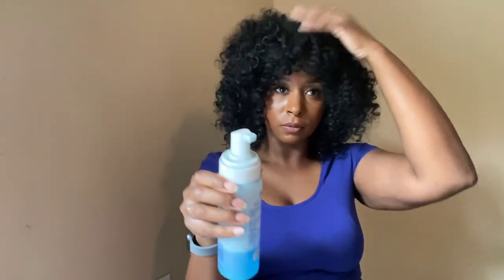So now I'm going in with my Nerobe foam lotion, and I'm just going to pretty much give those curls a little bit more definition.